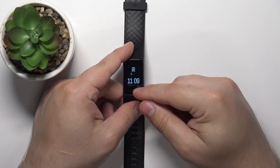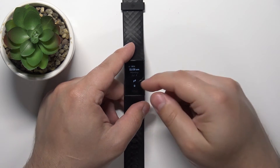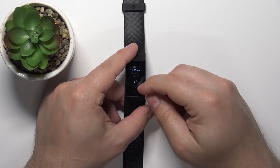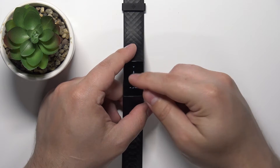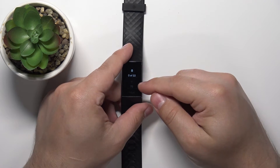Once you wake up the screen, you can swipe upwards from the bottom of the screen to open the widget menu or shortcut panel. Scroll through the menu by swiping up or down on the screen and find the heart rate option, which looks like this.